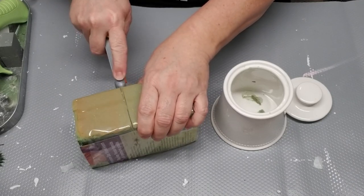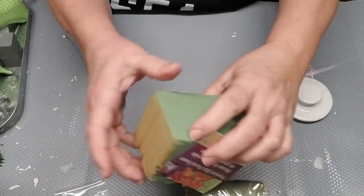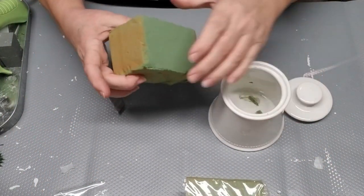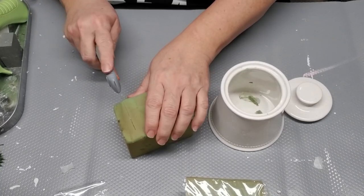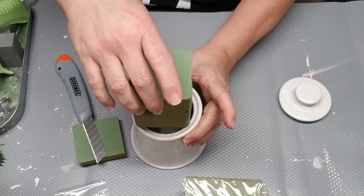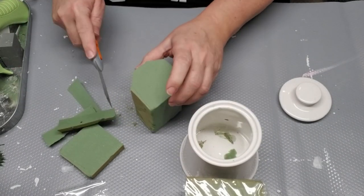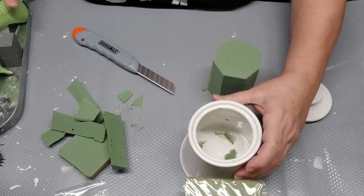For the base of the topiary, I'm going to use this white dish I got at a thrift store, which has a nice little lid but I won't be using that for now. Using Dollar Tree floral foam, I'm going to size it to fit the container and then push it in, using hot glue at the bottom to secure it in place.